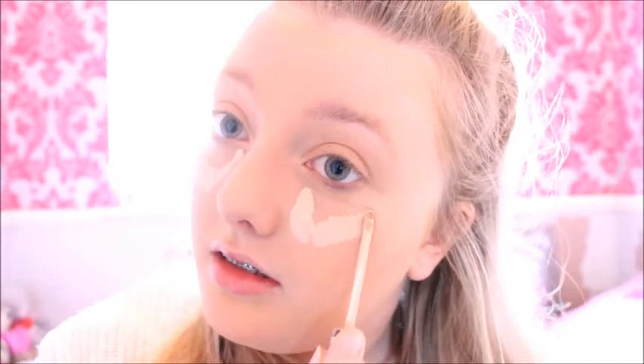Foundation is on now. I'm going to be adding some concealer. This is the Collection Lasting Perfection Concealer in Number One Fair. I'm just going to be popping this under my eyes and on this humongous spot — just a V shape like I normally do. I'm just going to be pressing this in with my fingers. On to eyebrows, the part I dislike. Ariana has really natural eyebrows. She doesn't extend them at all or make the arch very big, so I'm just going to do a very natural brow and just follow my natural hairs.